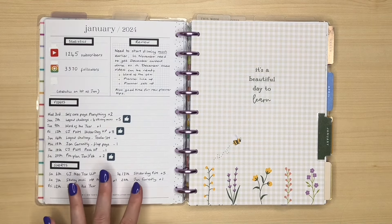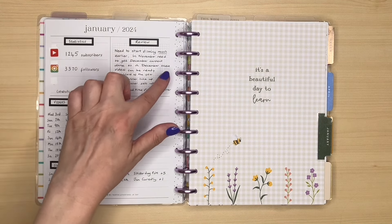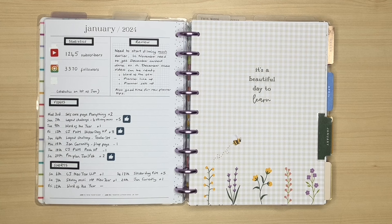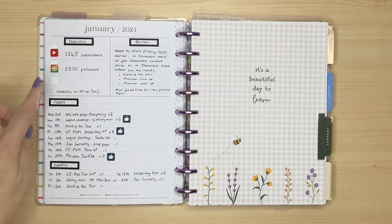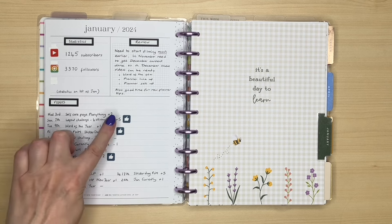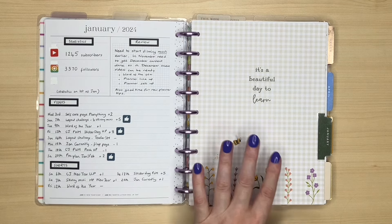This is what would be the Currently page, so I put my statistics here. A little review - because when I did my Word of the Year video, one of the things I said was really important was to keep reviewing. So I incorporated a little review on this page at the end of every month. Then I just list my videos and shorts. I use these little icon stickers from the Boss Babe sticker book. These three just indicate which were my most popular videos for that month, so that I can look back and see if there were any patterns or any particular videos that you like to watch.